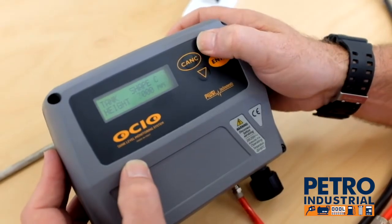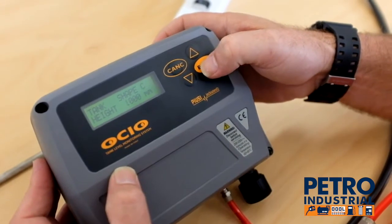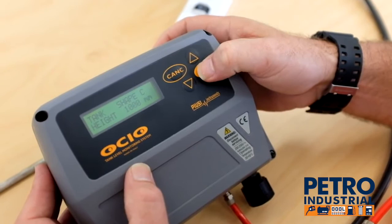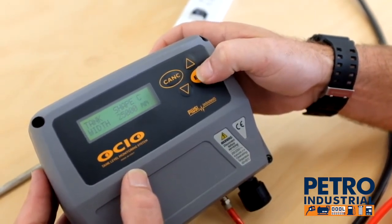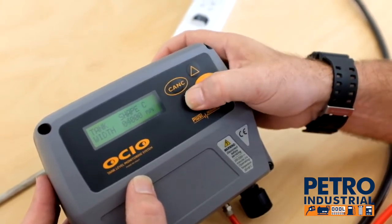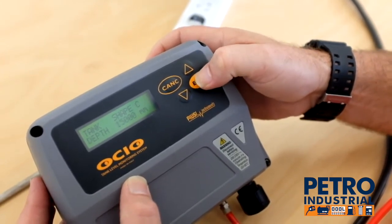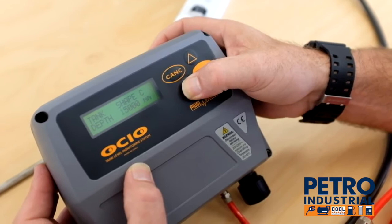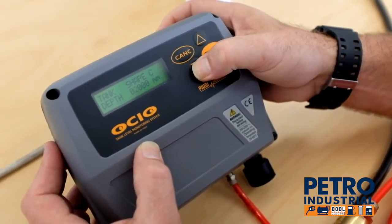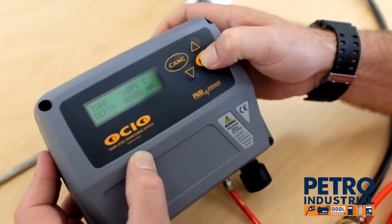We use the up and down arrows to change the numbers. We're going back to a thousand millimetres high — enter — through the second, third, and fourth digits. Now we're through to the width, which we take back to zero, then enter. We take the next one back to one — we're going for one cubic metre. Once again we set this back to one thousand. So we enter zero, then one. Now we have our tank shape set at one cubic metre.